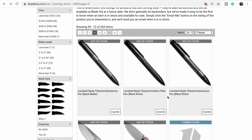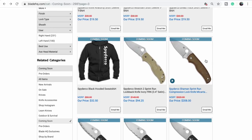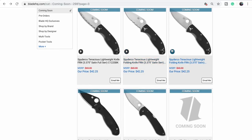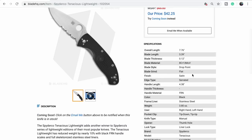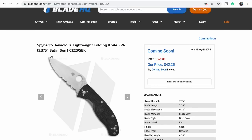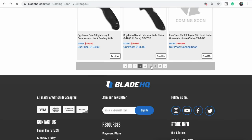Spyderco sprint runs — the Shaman sprint run and the Stretch sprint run. We've never gotten the Stretch and it's an awesome knife, but it's a backlock and I'm out of my backlock phase. More lightweights — the Tenacious lightweight at only $42, so they've got to be Chinese-made. 3.8 ounces. Interesting — not super light, but compared to the other Tenacious maybe it is.